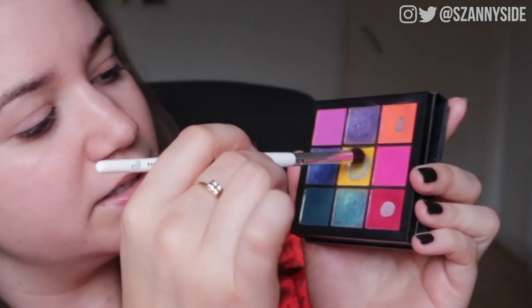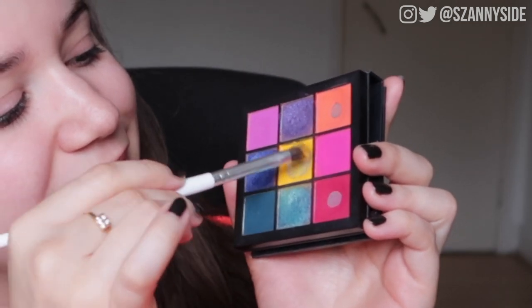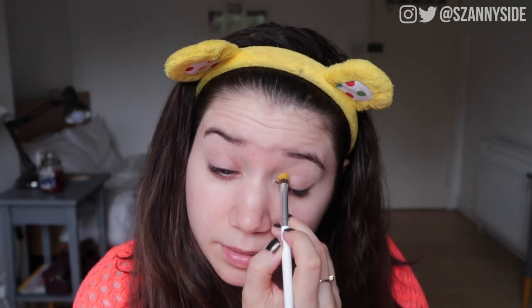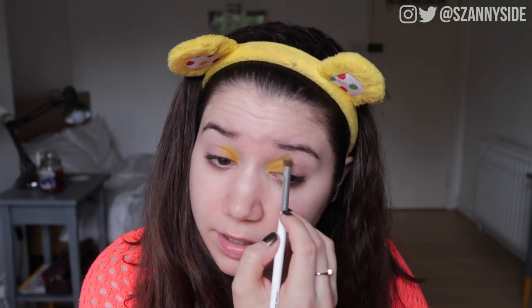Now we're going into the Huda Beauty Electric Obsessions palette — if you've been on my channel you've probably seen this before. I'm going to take the elf eye crease brush, swirl it around in the yellow, and hope to god I can pick up enough color. It's loaded with loads of product. I'm going to deposit some color on both sides first — this will be a lovely shade in the inner corner. If you can hear the rain, I'm sorry — the weather in the UK has been crazy for the past two days.